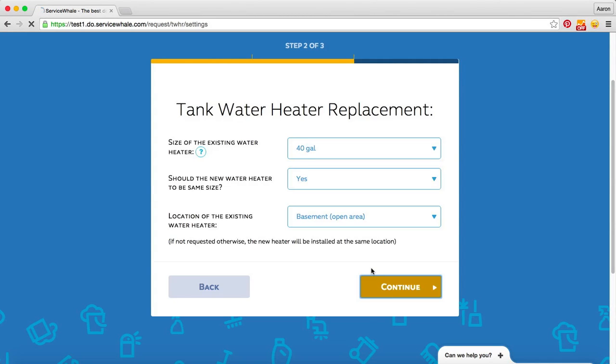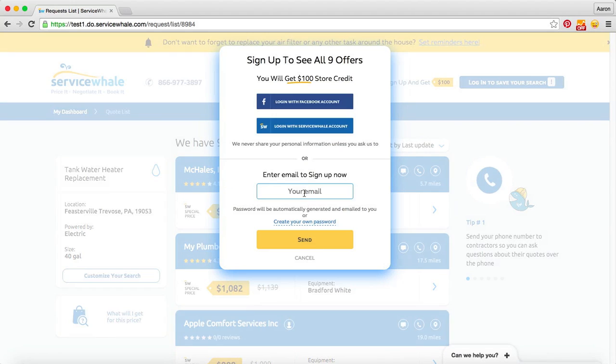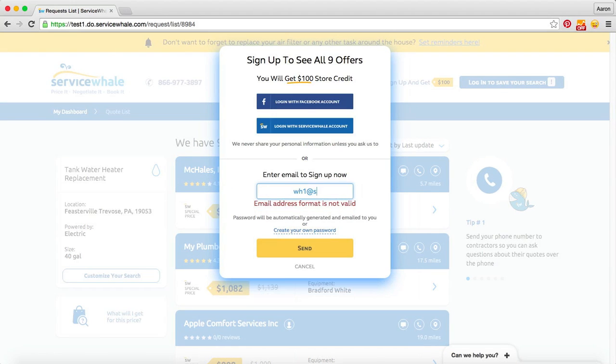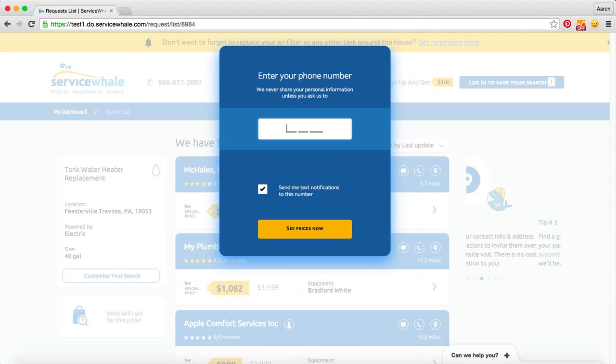From here we'll register for Service Whale by providing our email address and our phone number, and we'll get instant custom quotes from all the contractors in our area willing to sell us this project. Click 'See Prices Now.'